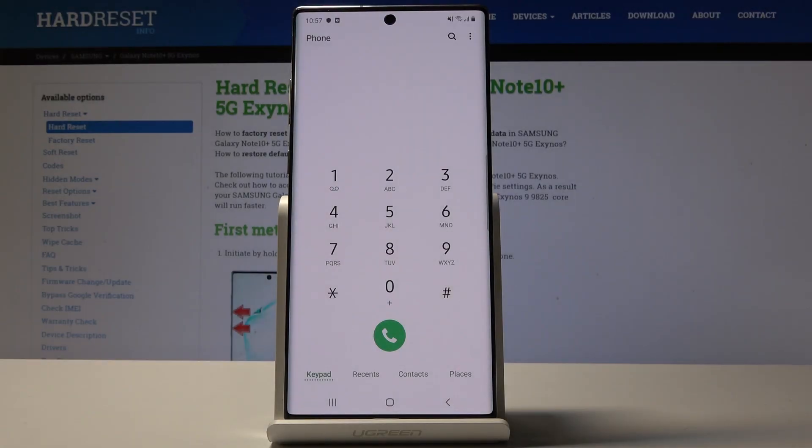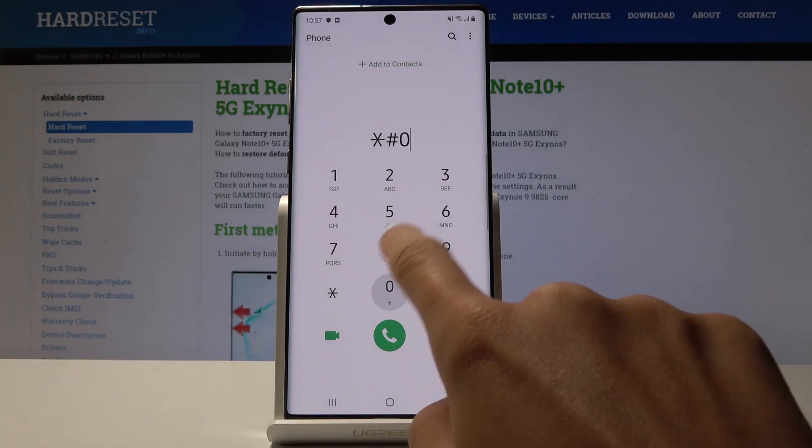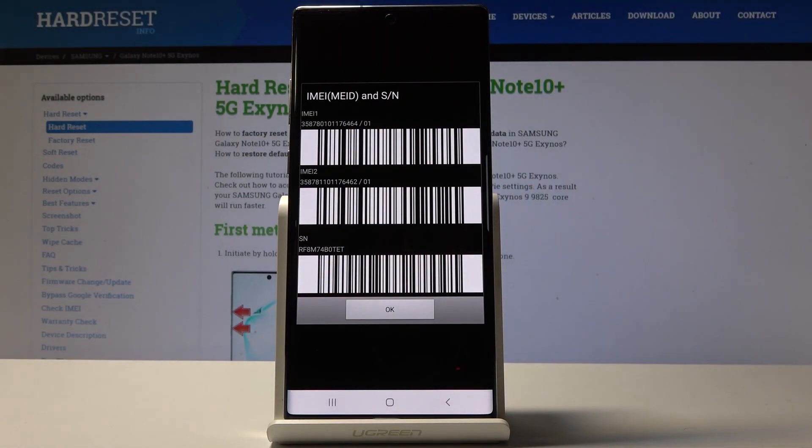Here I look at the Samsung Galaxy Note 10 Plus and let me show you all the secret codes for this device. Let's start with the quickest one: asterisk pound 06 pound. As you can see, this short code will allow you to check your IMEI numbers and also the serial number for your Samsung Galaxy Note 10 Plus.